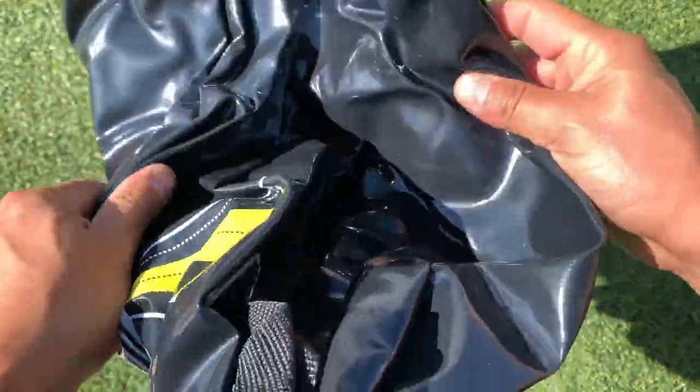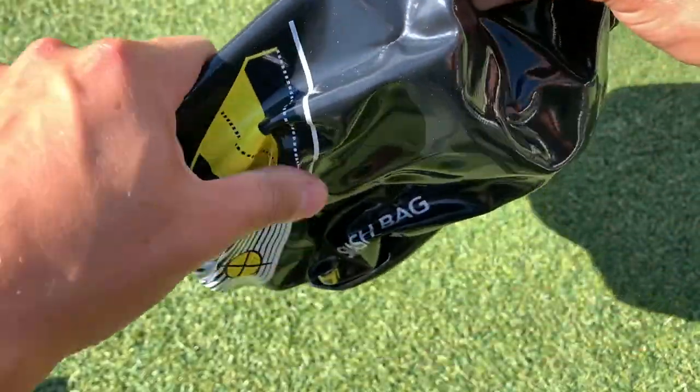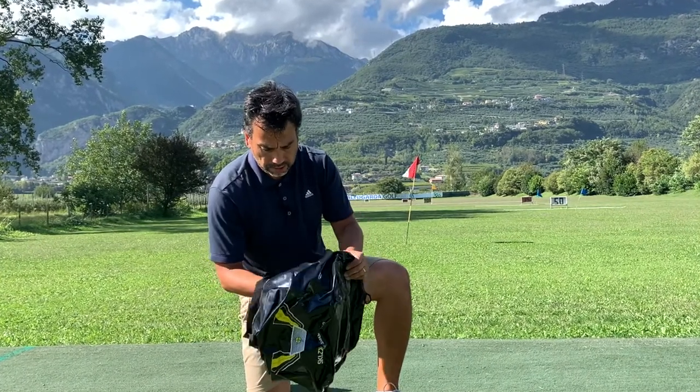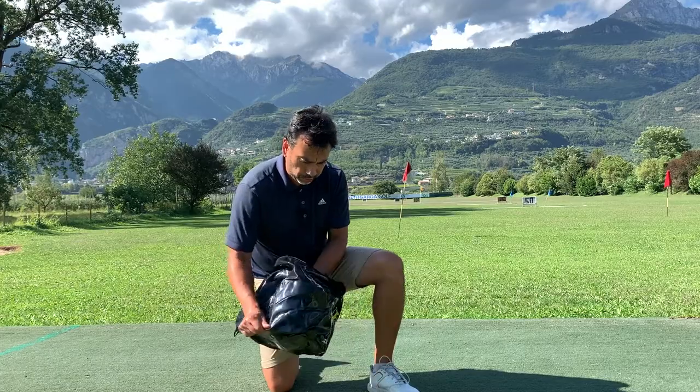Let's open it up and see. This is supposedly waterproof. The only thing is you have to fill it with some clothes. It feels really nice actually — it was $24. So this is what it looks like. It's just a bag and it feels pretty sturdy. I'm going to grab some old clothes and fill it up.